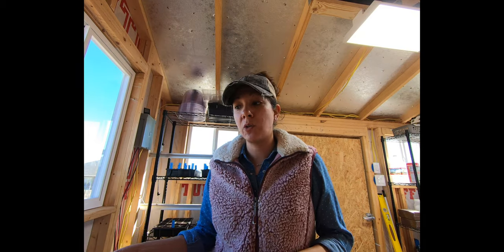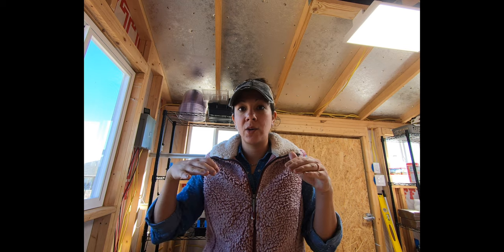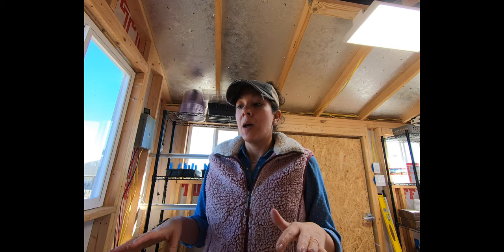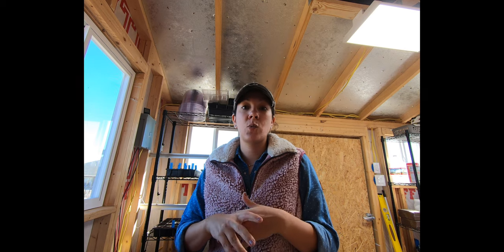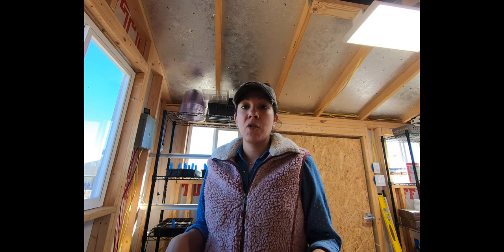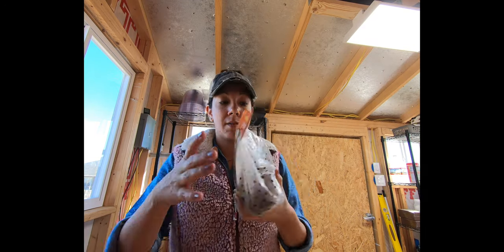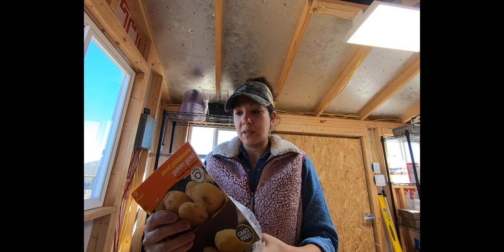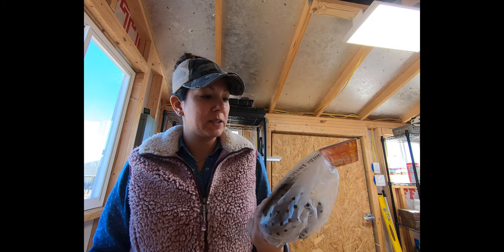I wanted to show you something I found at Walmart. If you're in the south Texas area, check your local Walmart right now — it's the time to get all your spring stuff: seeds, fertilizers, whatever you need. Get it before it's picked over. When I went to look, I found seed potatoes — this is the Yukon Gold, and it looks like there are about five or six seed potatoes in here, and these were only three dollars.